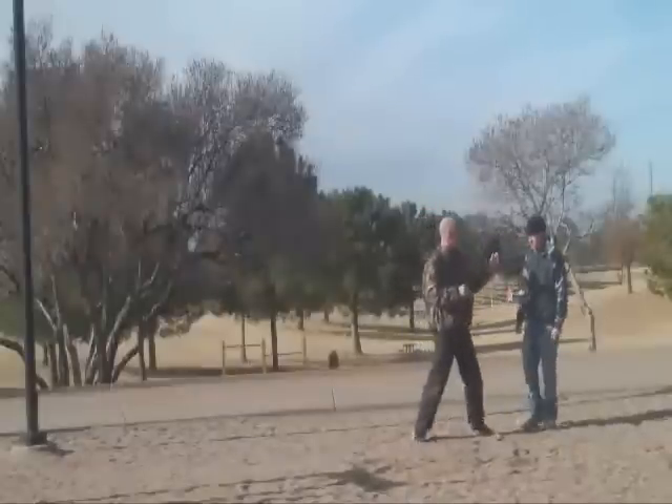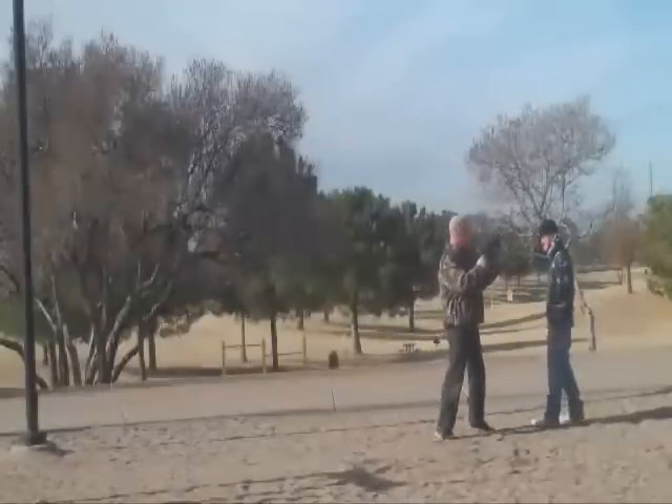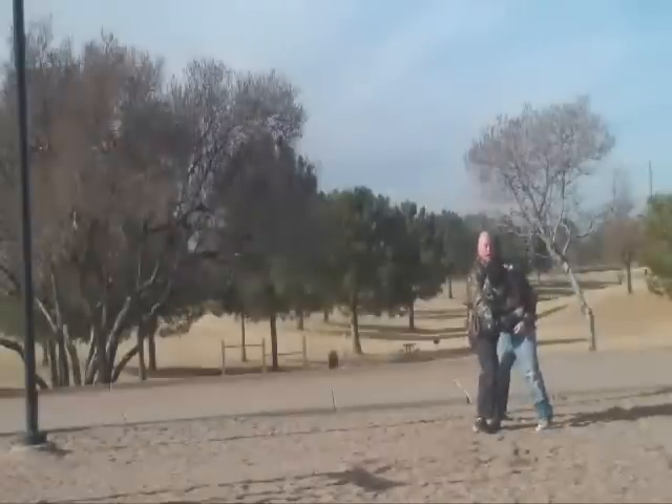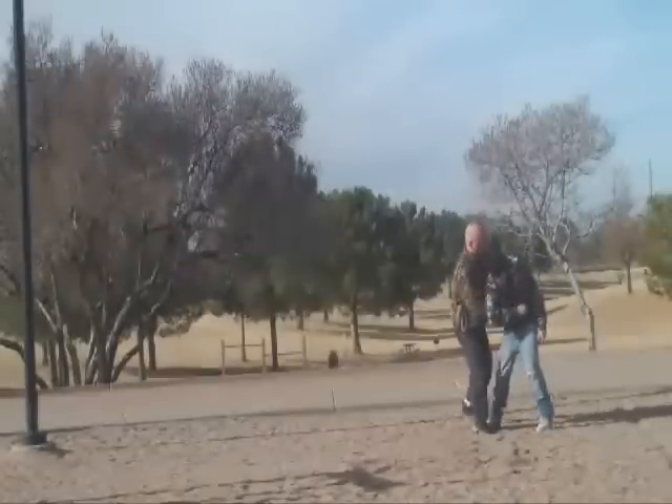If you see it coming early enough, you can slip the lock. So if he grabs and pulls, you can slip the lock, which puts you in a good position behind him.